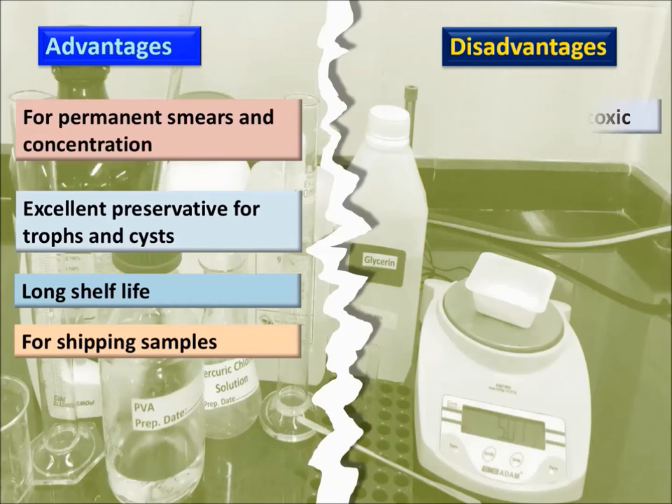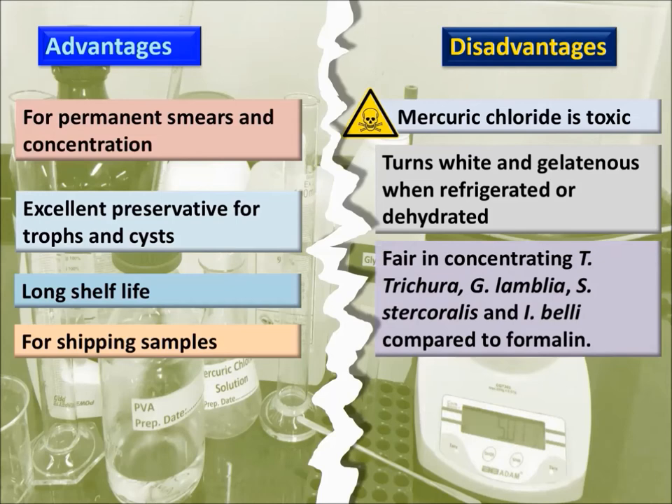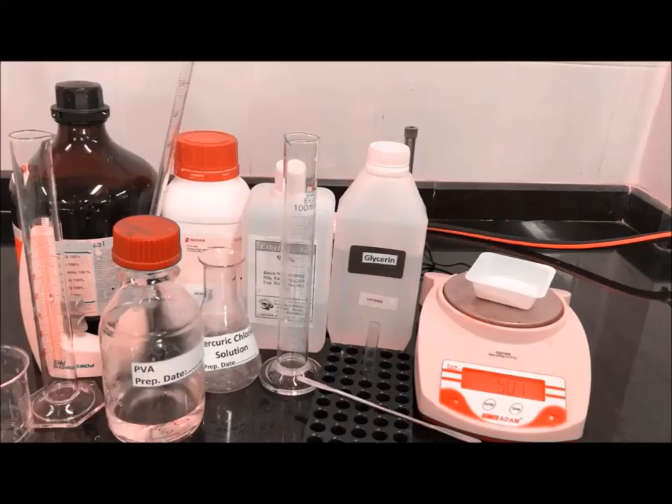Disadvantages: mercury chloride is toxic; turns white and gelatinous when refrigerated or dehydrated; fair in concentrating Trichuris, Giardia lamblia, Strongyloides stercoralis, and Isospora belli compared to formalin; not used for fecal immunoassay methods; and difficult to prepare.